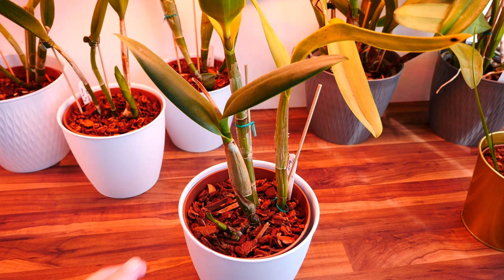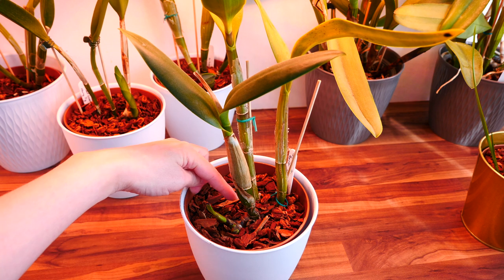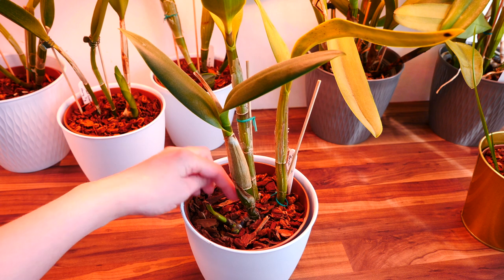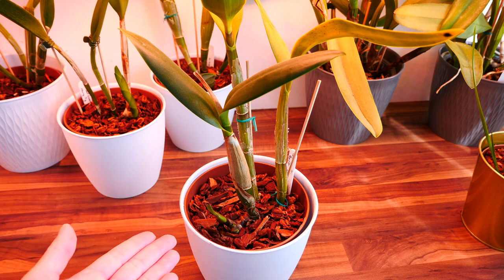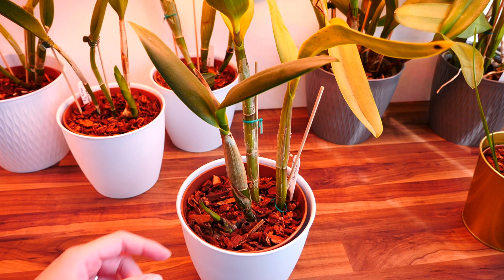In both cases, what you should do is just wait it out. Do not do anything. Do not cut anything. Even if you suspect you damaged the connection — the rhizome or the base of the new growth — do not do anything, because you don't know exactly what the case is. And even if you think you destroyed everything, maybe you actually didn't. In a few weeks, you will have your answer.